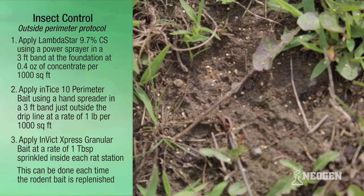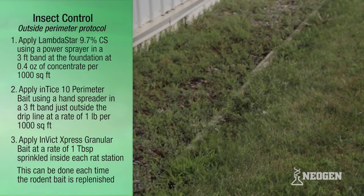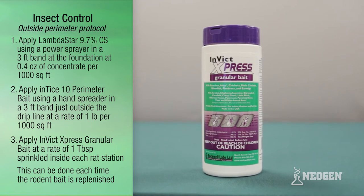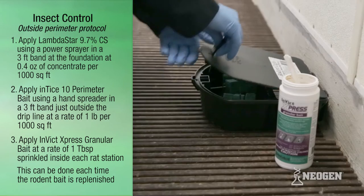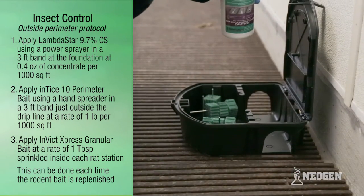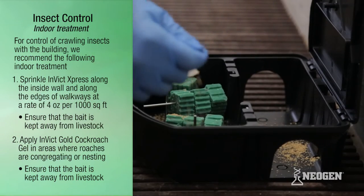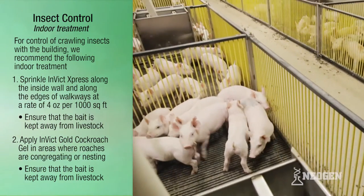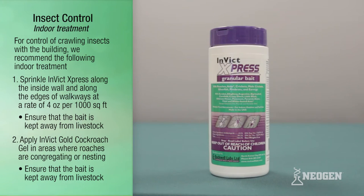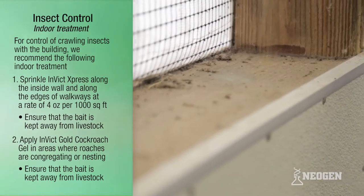Do not apply in the Lambda Star treated areas, as this will contaminate the bait. Step 3: apply Invict Express granular bait at a rate of 1 tablespoon sprinkled inside each rat station. This can be done each time the rodent bait is replenished. For control of crawling insects within the building, Step 1: sprinkle Invict Express along the inside wall and along the edges of walkways at a rate of 4 ounces per 1,000 square feet.